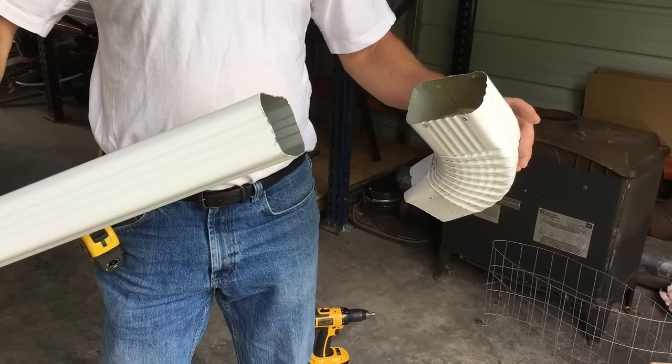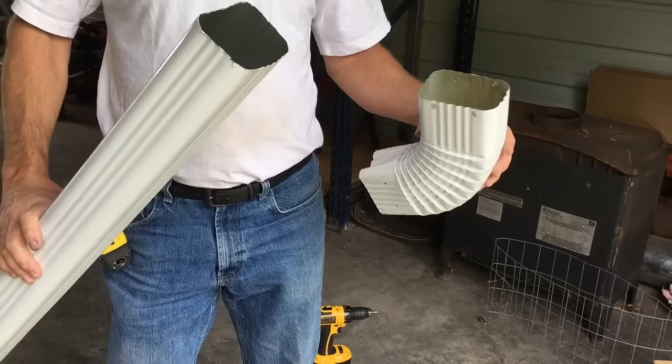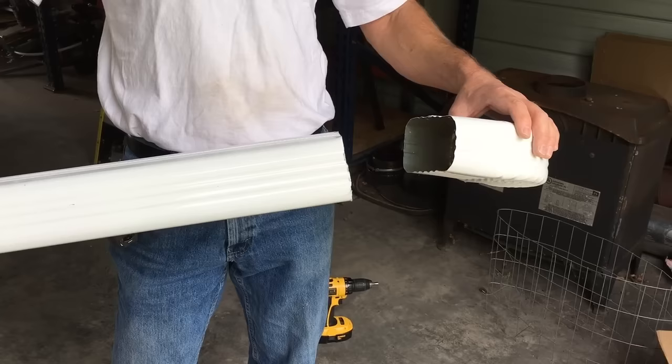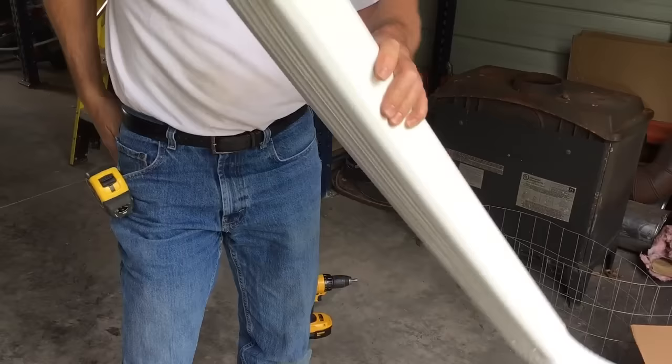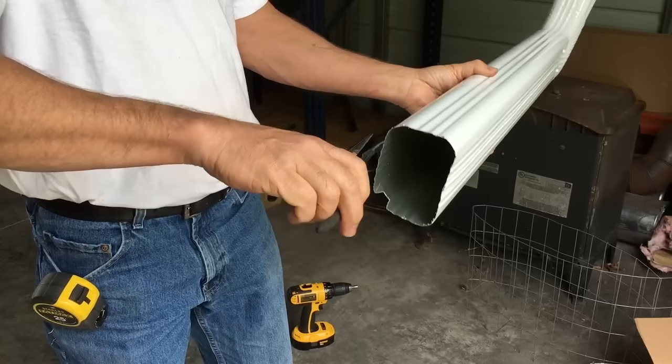Hey guys, it's Todd working on gutters and the rain catchment system. One issue I had was with the gutter material itself. Both pieces are the same size when you make a cut, and you want the side coming from the water to go inside the other one. Previously I was bending in the center with needle nose pliers, but I saw something on YouTube that makes it much easier — you go to each corner and bend it in.